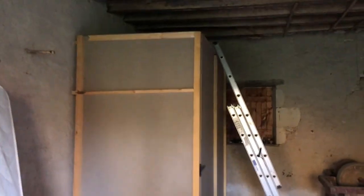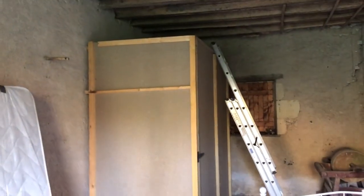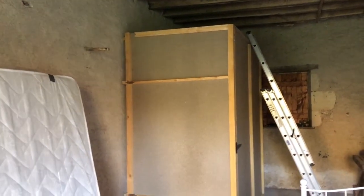I'm in the new storeroom and I've just built a box — a very big box. Two and a half metres by two and a half metres by about a metre and a half. For storing mattresses in.